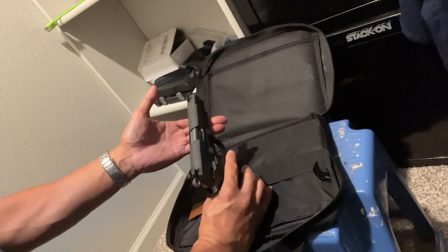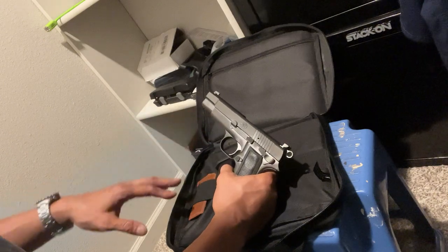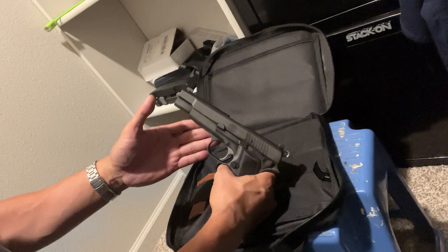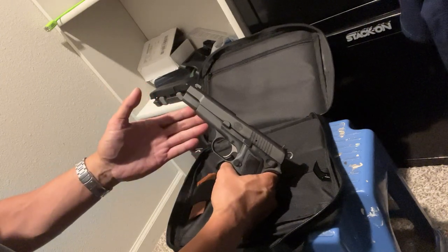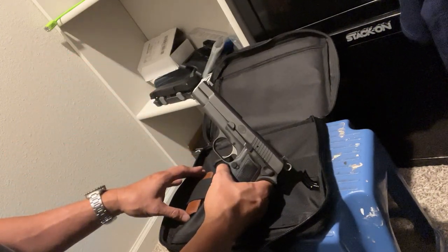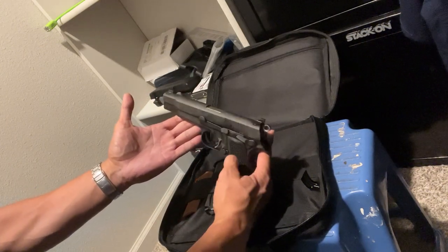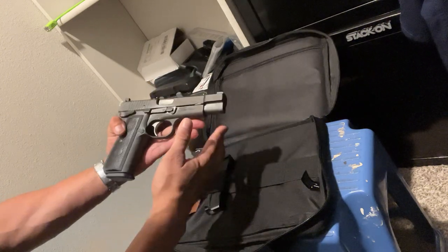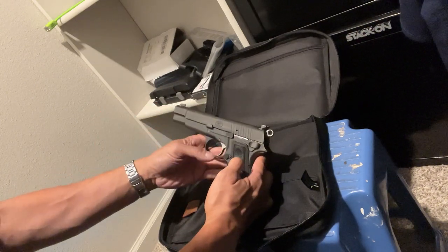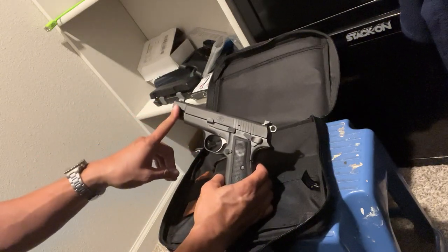This is a totally different gun from the original Hi-Power that you used to know. We're not going to get into the history of the Browning Hi-Power because it's been discussed so many times — you can Google it or watch other videos. We're just going to take a look at this FN High Power. The silhouette of this gun shares the silhouette of the original Hi-Power — meaning the overall shape.